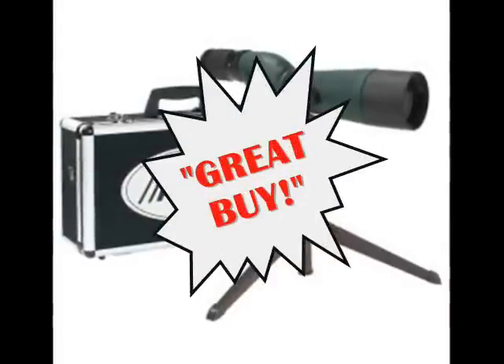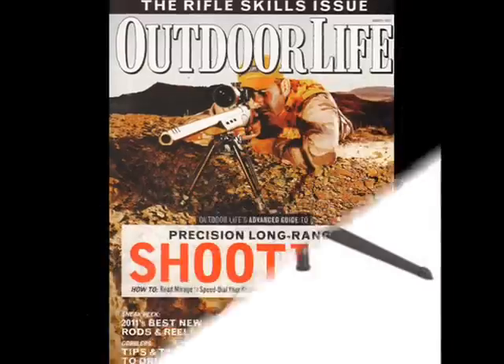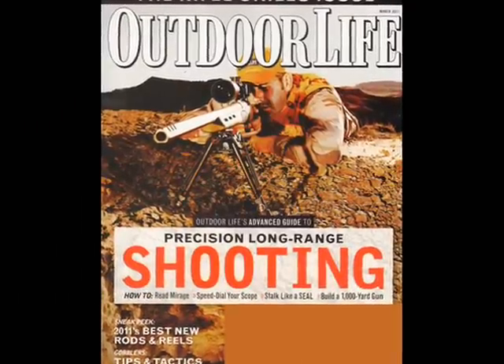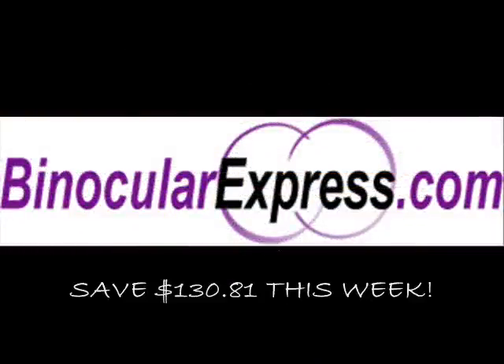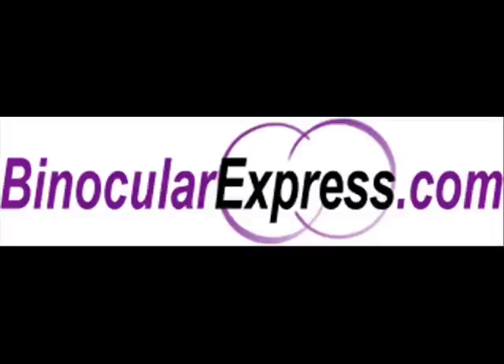Alpen's spotting scopes are three-time great buy awardee by Outdoor Life magazine, so it's worth every penny you spend on it. Get yours at a 28% discount and save $130.81 when you visit binocularexpress.com this week. See ya!